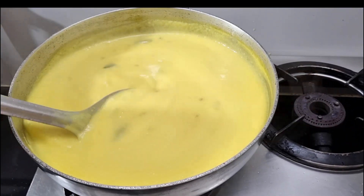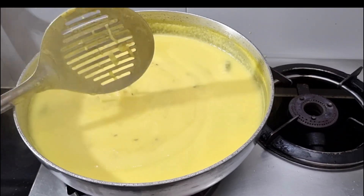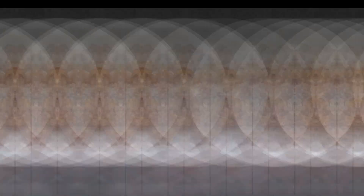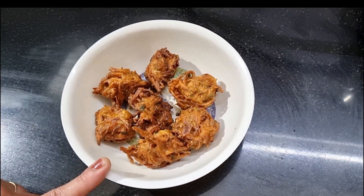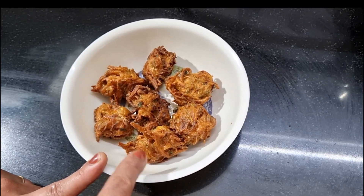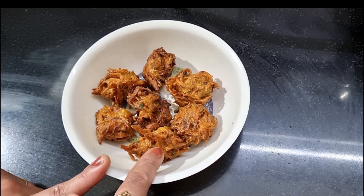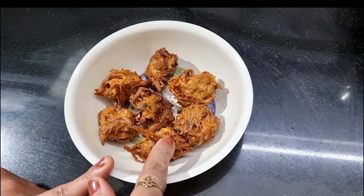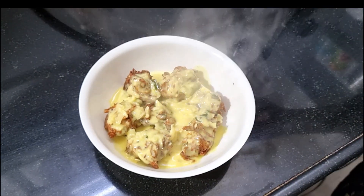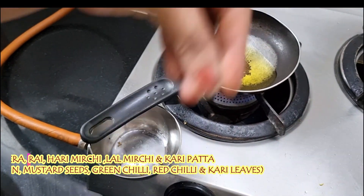I am going to mix it well and put it on the side. I have already made it. I am going to make it in a pan. Add onion — now I will put it in a pan.